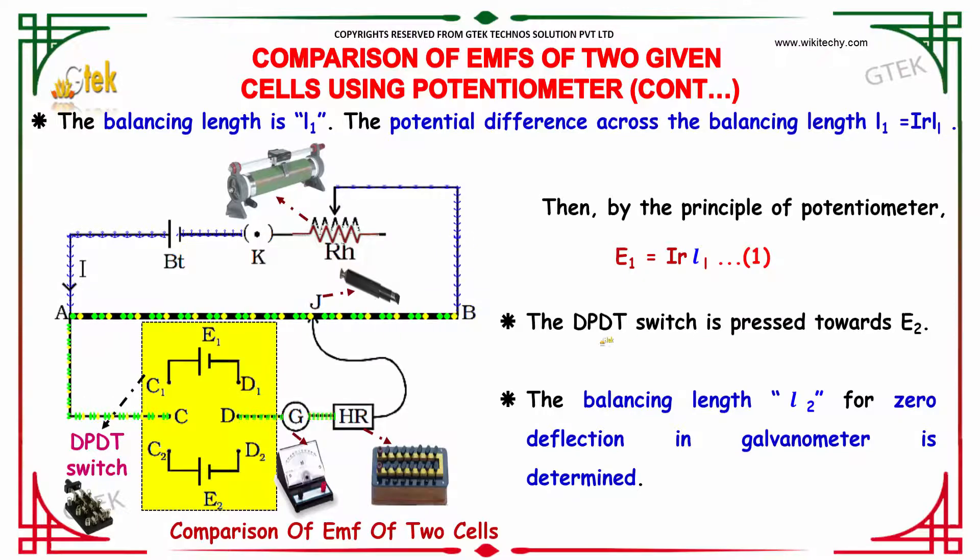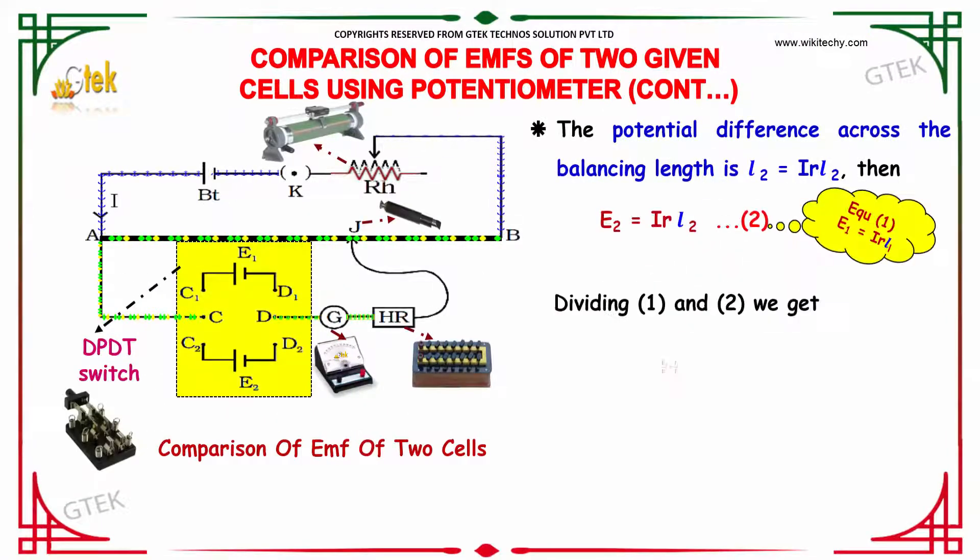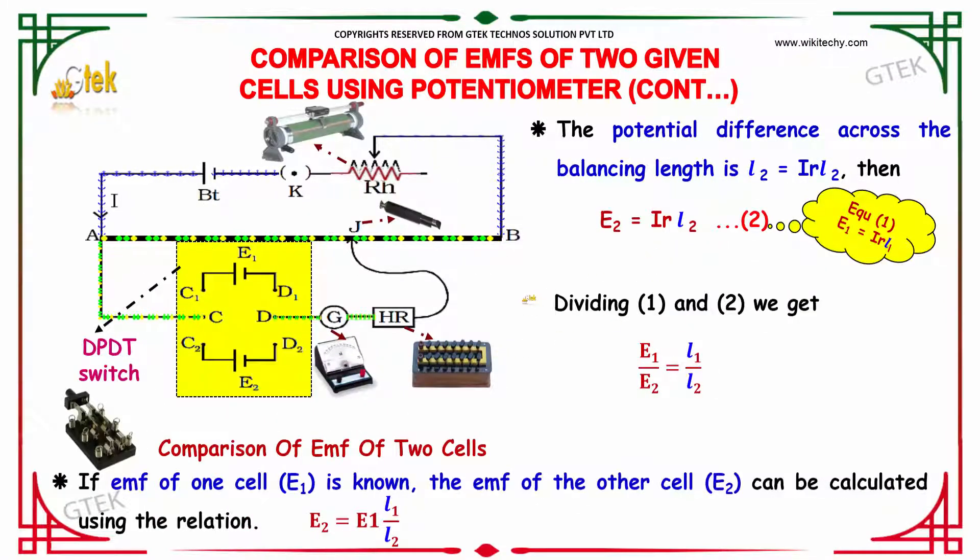The DPDT switch is now pressed towards E2. The balancing length will be L2 for zero deflection. The EMF E2 is given as I × R × L2. Dividing the two equations — E1 = I × R × L1 and E2 = I × R × L2 — we get E1 divided by E2 equals L1 divided by L2.